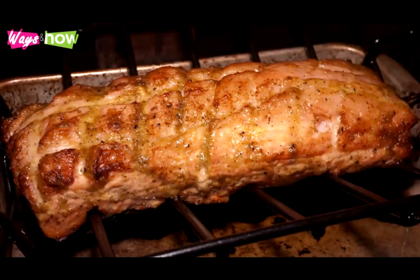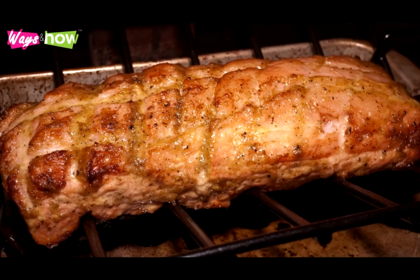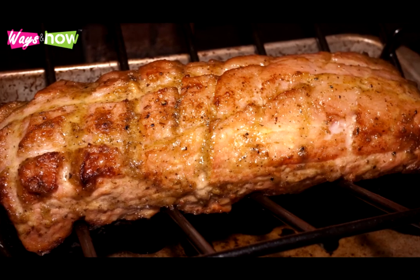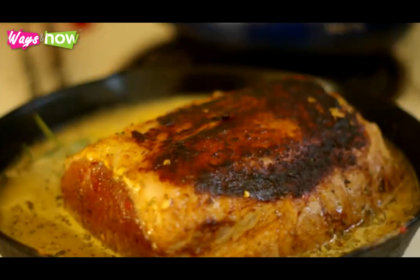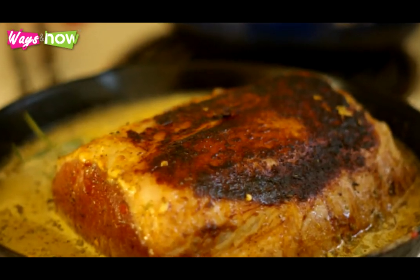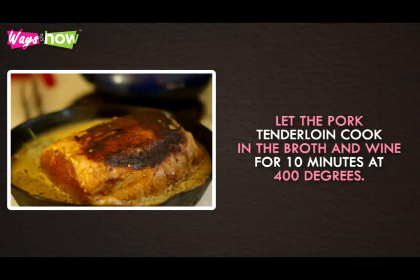Take the pork tenderloin out of the skillet and transfer it into a roasting pan. Set the skillet and the drippings aside because you will use them later. Pour the white wine and the broth into the roasting pan and put it in the oven. Let the pork tenderloin cook in the broth and wine for 10 minutes at 400 degrees.